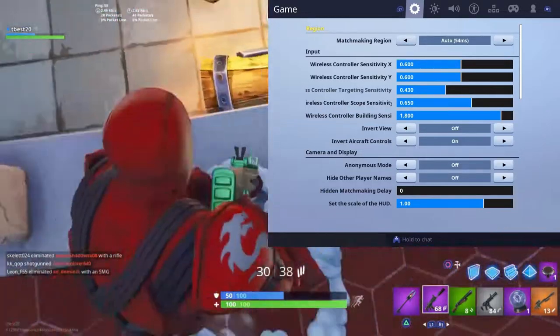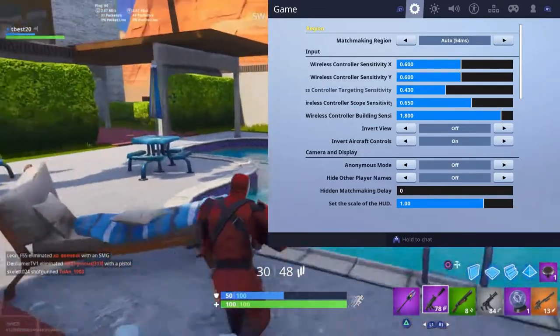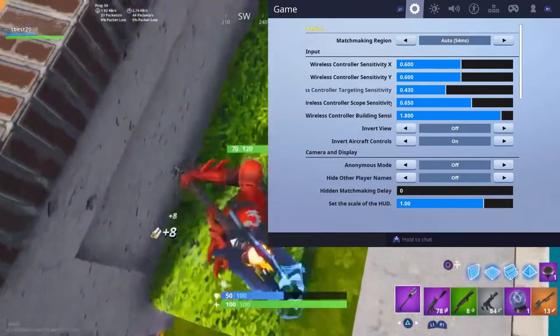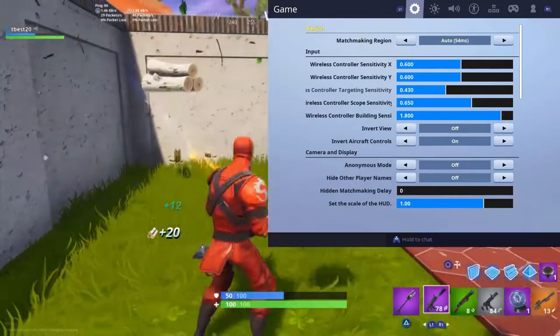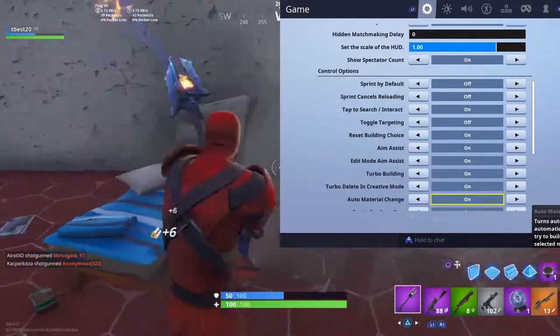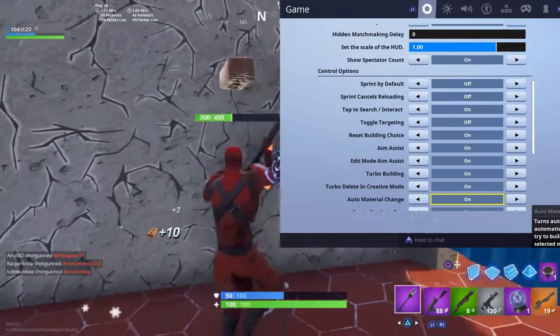Invert view and invert aircraft controls — just leave them as default. Anonymous mode basically means other players can't see your nickname; streamers use that so they don't get stream sniped. Hide other players' names and similar settings don't really affect the game. Sprint by default: no. Sprint cancels reloading: off. Tap to search: on.